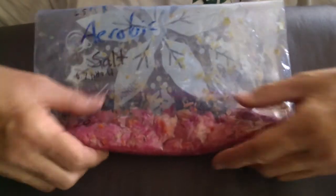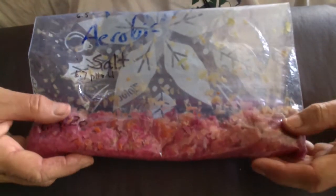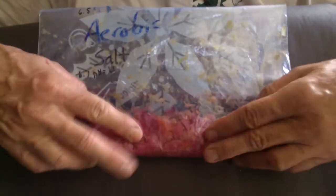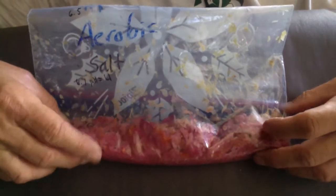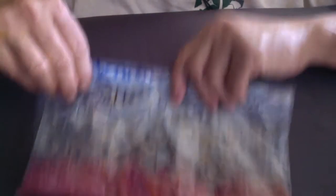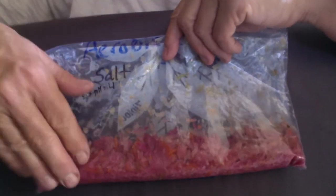Next we have our aerobic with salt. You can see the salt creating the hyperosmotic environment — we get a net movement of fluid from inside the plant cells to outside. That created a liquid environment that was probably at least a little bit anaerobic down at the bottom. So you can see it's not rotting as much. Maybe the cabbage up at the top where air was present is starting to look oxidized and kind of rotten. If I take a big whiff — that smells like sauerkraut. It has that really nice lactic acid aroma. So that's our aerobic cabbage plus salt.